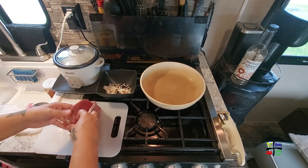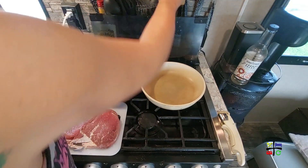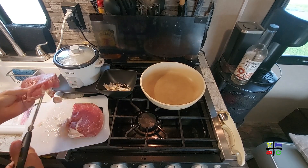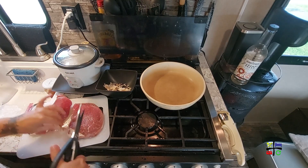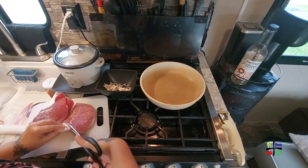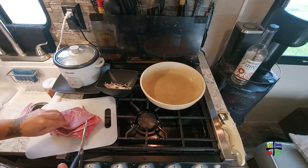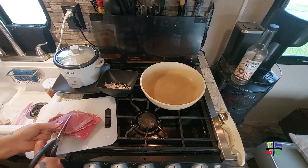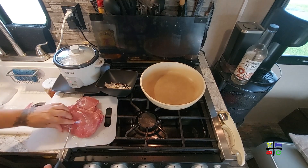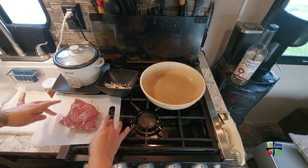You'll see my rice pot in the background — I've already started some rice, and this is actually the last of our white rice. Now, using kitchen shears, I'll cut the steaks in half, trim off the fat, and then quarter them. I should have seasoned before quartering to make it faster, but that's okay.